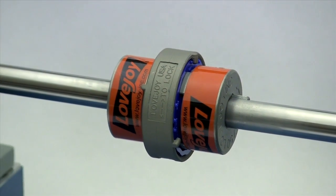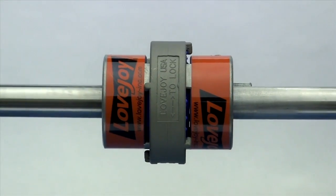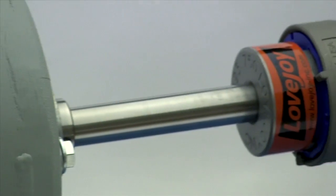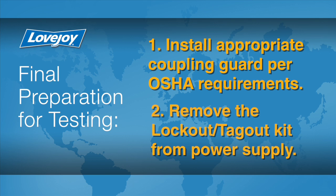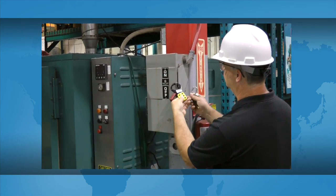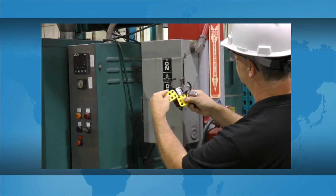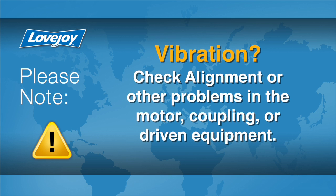When the installation is complete and the equipment is aligned to within specification, remove the tooling and materials away from the shafting and coupling. Double check tightness for all set screws with a calibrated torque wrench, then prepare for testing. Install the appropriate coupling guard per OSHA requirements and remove the lockout tagout kit from the power supply. The equipment can then be started up and tested. The coupling and equipment should run smoothly. If vibration is detected, it could indicate an issue with alignment or other problems in the motor, coupling, or driven equipment, and should be resolved prior to placing this coupling into operation.